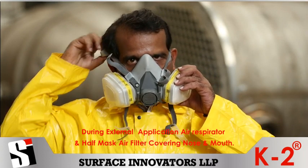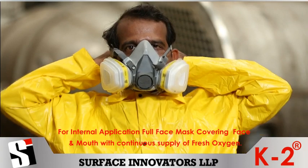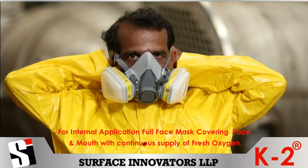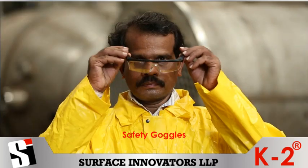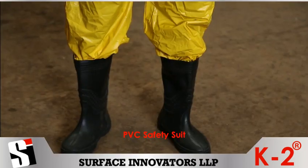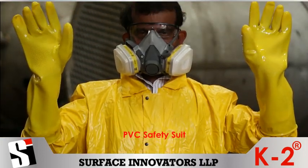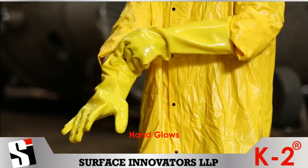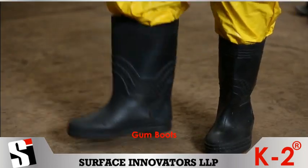For external application: air respirator and half mask air filter covering nose and mouth. For internal application: full face mask covering face and mouth with continuous supply of fresh oxygen. Safety goggles, PVC safety suit, hand gloves, and gumboots.